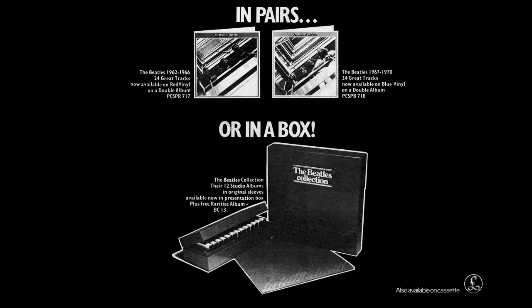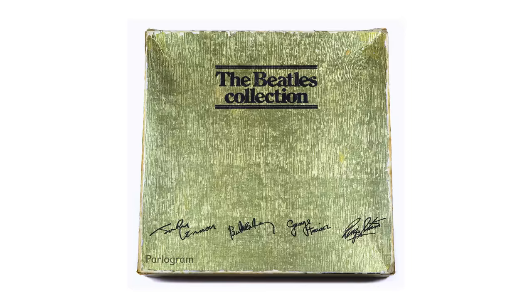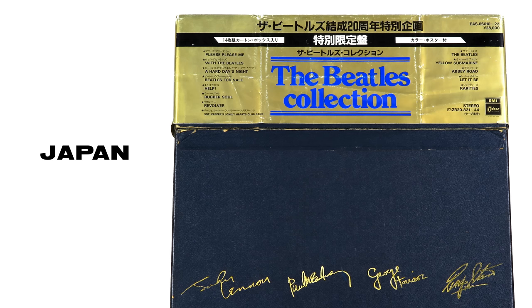Not only is the mono box set long out of print on vinyl, it's not available on streaming either, and there's no prospect of releasing a stereo box set cut from an analog source. So in order to get a full analog stereo set, you need to go back to the Beatles Collection box set — known by some collectors as BC-13 — first released in 1978 and on catalog until 1986, produced in many countries with numerous cover variations, but all cut from an analog stereo source.